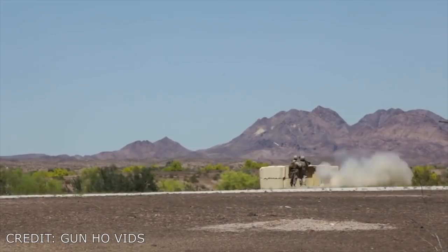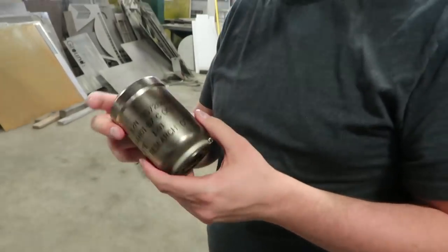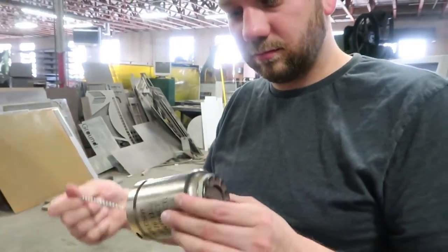That sounds like a good useful part. Another thing that I thought was kind of interesting is the Stinger missile itself only weighs 22 pounds, which is why that tiny thing is big enough to push it out of the tube.